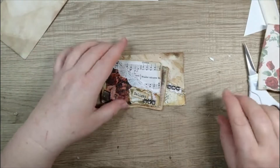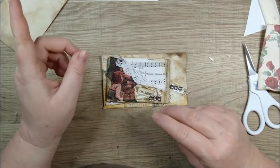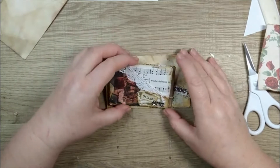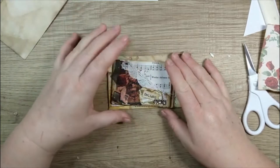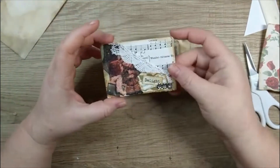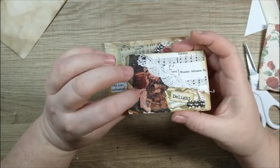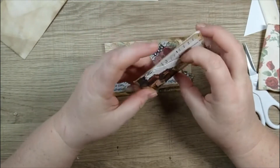Hey guys, it's Miranda here at Sunshine and Grace. Today I want to take you through one of my design team projects for December with Rachel Bell Crafts. I'm gonna make one with you and then show you some of the prototypes I did ahead of time. I started with this one which is part of the Christmas collection.